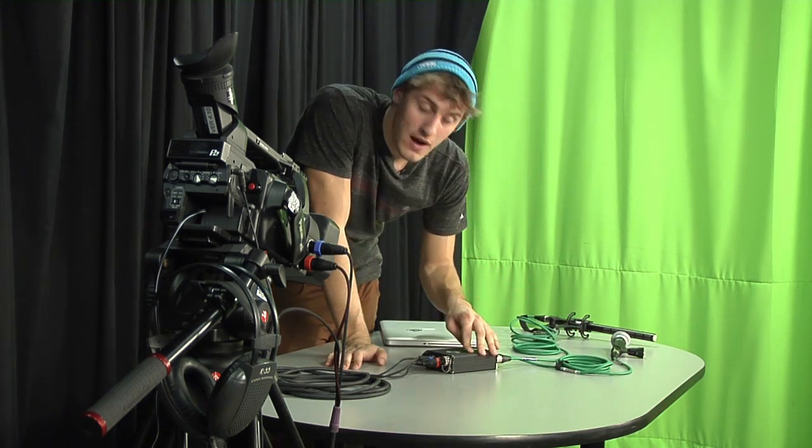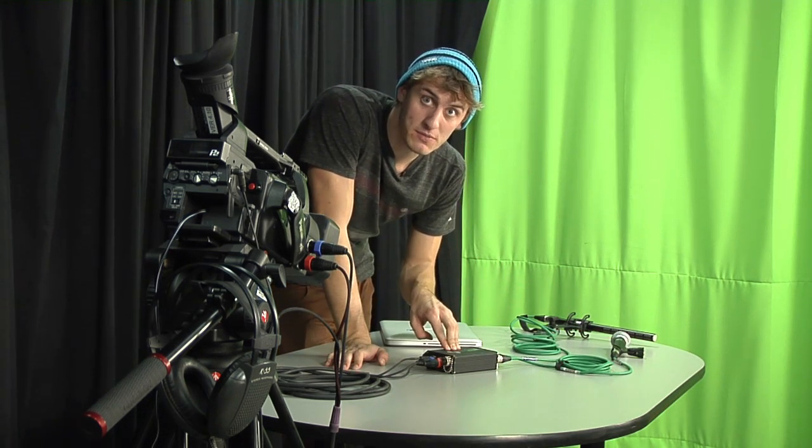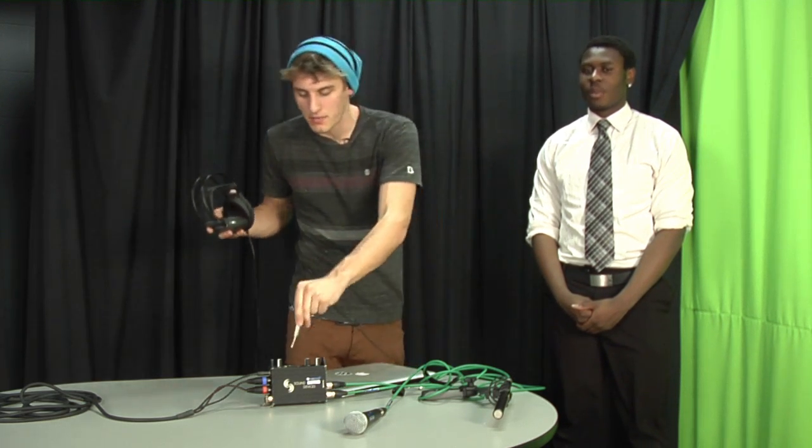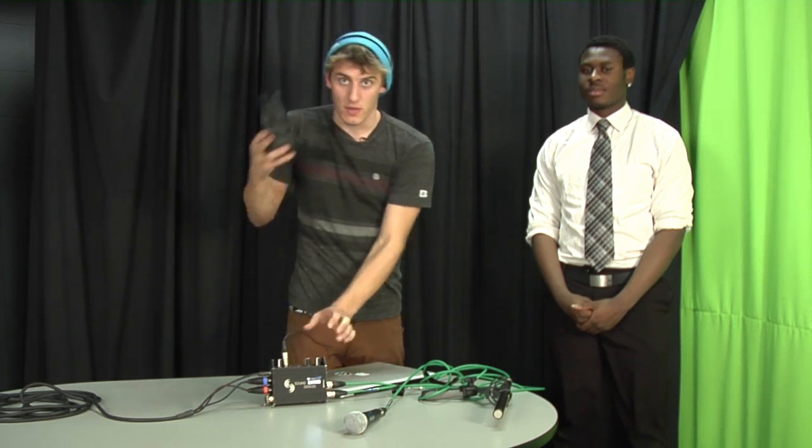Now we're going to show you how to properly set up the MixPre Sound Devices to get good sound going out to your HVX200. As the audio operator, you're going to want your own set of headphones. We already plugged one in for the camera operator, but we're going to plug in our own to the MixPre here so we can monitor our own levels.